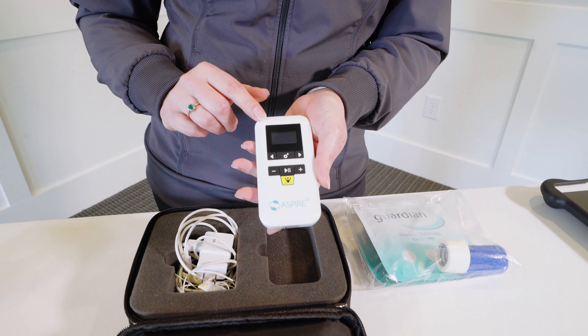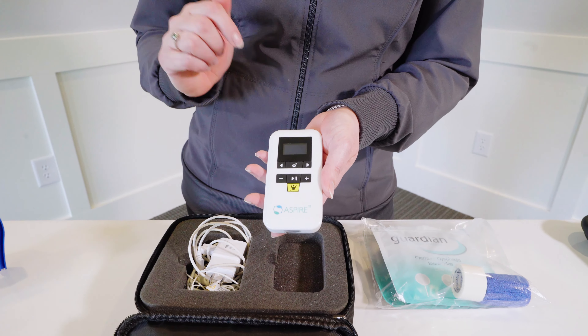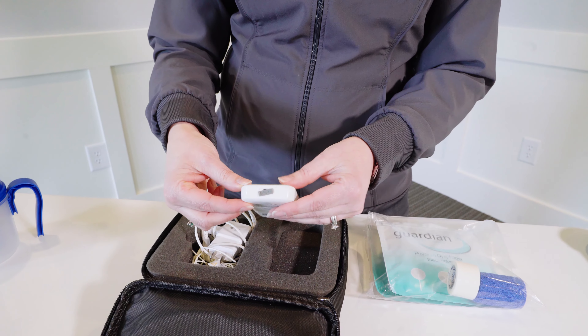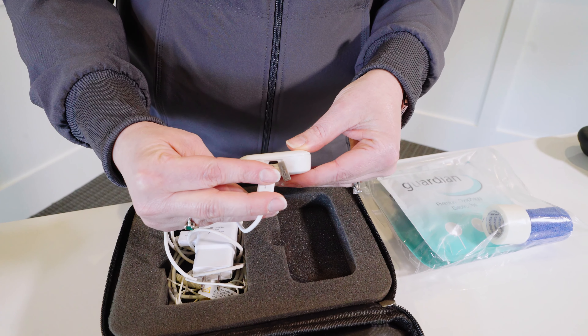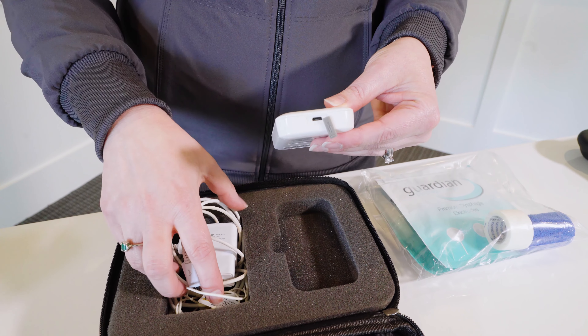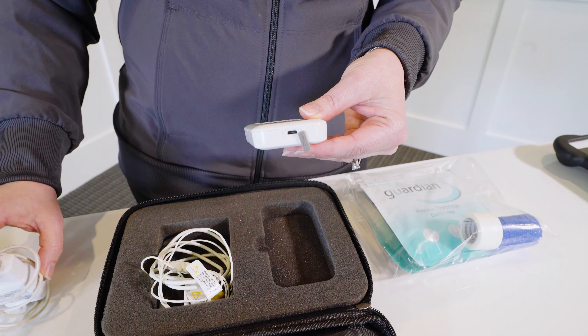When you unbox your Aspire 2, it does come with some battery life, but we want to make sure you go ahead and get that charged. You'll remove the rubber on the bottom and the charger just plugs in right here. Note that you won't be able to use the device while it's charging, so make sure you plan ahead.